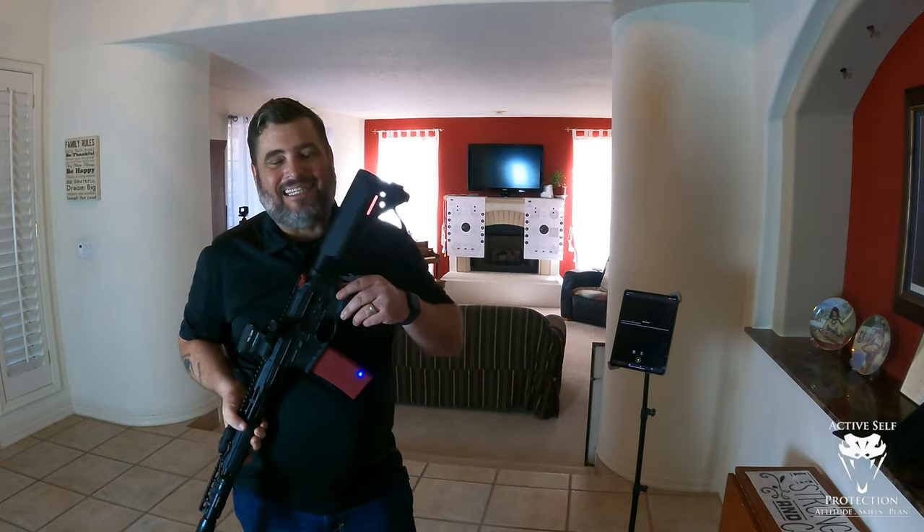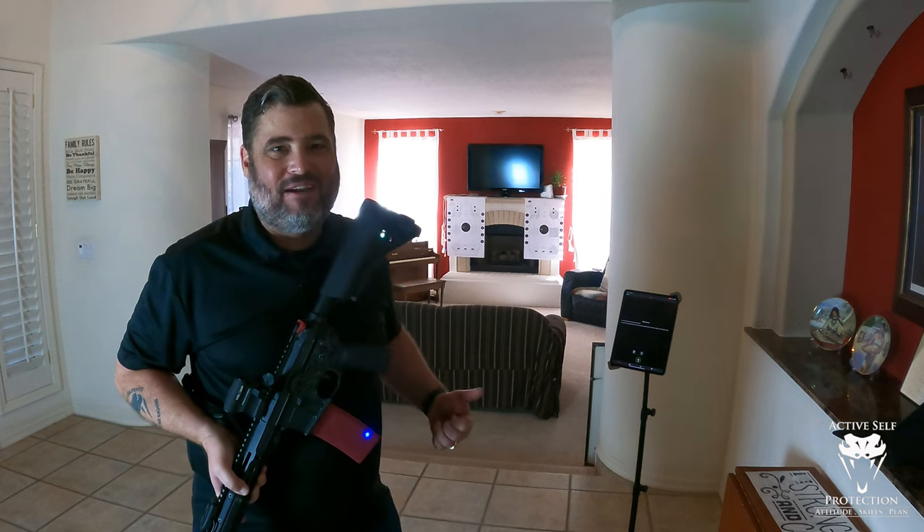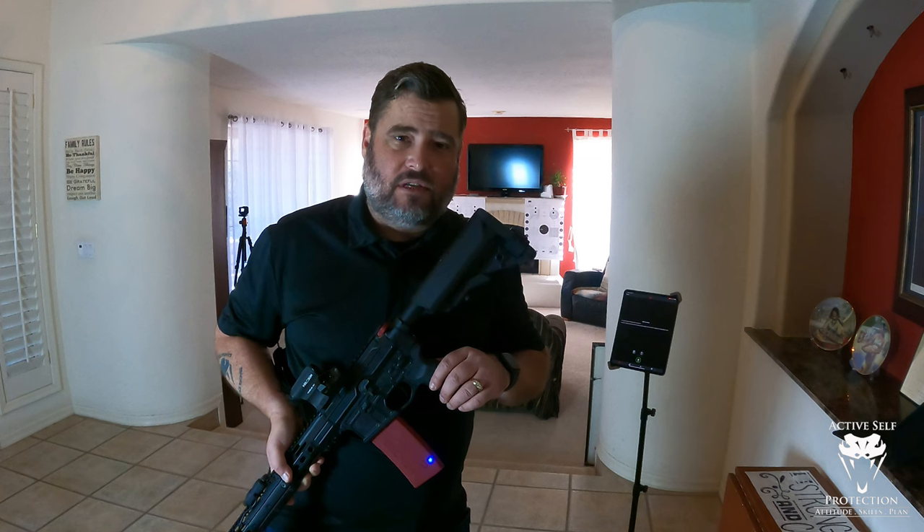Hi everybody, welcome again to Active Self-Protection Extra. Once again, we are in my entryway, my foyer and sitting room here at ASP National Headquarters, Casa de Korea.